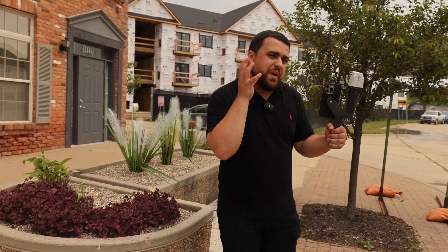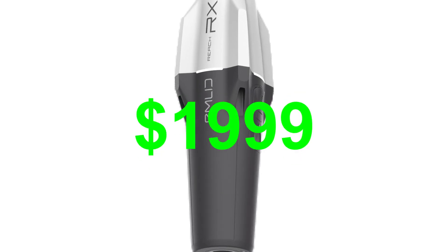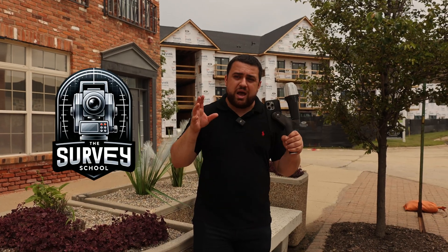That is the new PIX4D Catch app using the Emlid Reach RX for data collection and augmented reality. Check out the link in the description to pick one up. Hope you enjoyed today's video — be sure to subscribe to the YouTube channel, check out thesurveyschool.com and join our wait list. See you all next time.